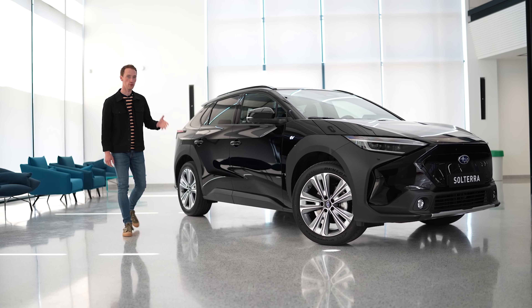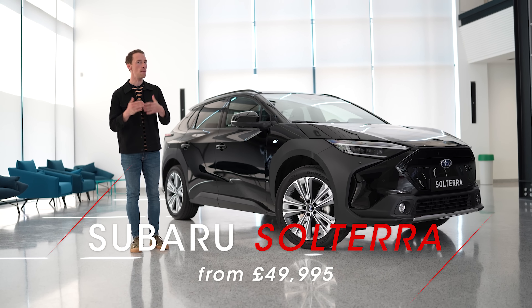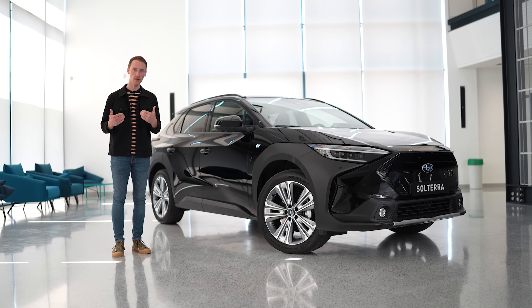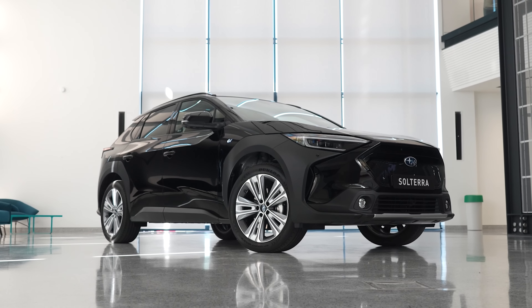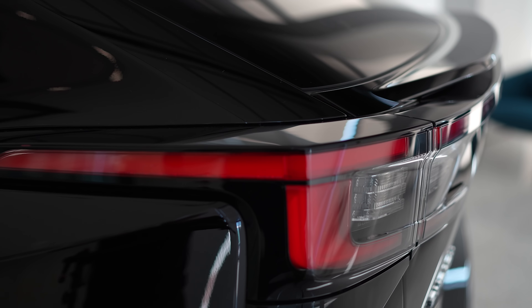This is the all-new Subaru Solterra. It's Subaru's first electric car and it could be a major turning point for the brand, especially in the UK and in Europe. In this video, we're going to tell you exactly what it is, how far it can go on a full charge, and we're going to see whether it should be on your electric car shortlist.